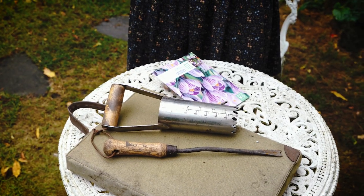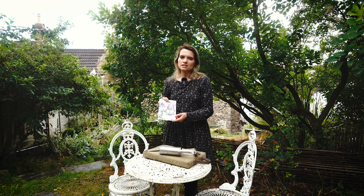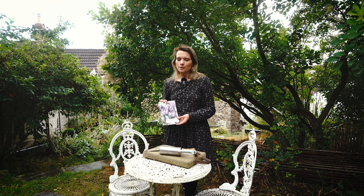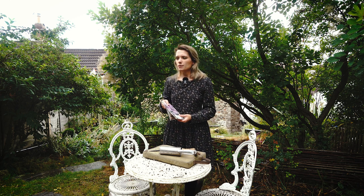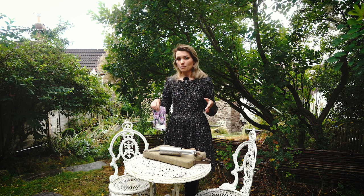To plant your crocuses you're going to need some bulbs. I picked up this small bag from my local garden centre, but if you're going to be planting a lot, it's worth buying from wholesalers to keep costs down. When I started this lawn I bought 700 bulbs from the wholesalers — I think it was less than £70 — whereas this one packet was about £4 for 10 bulbs.